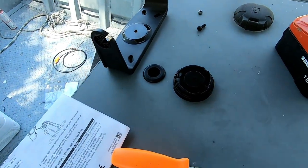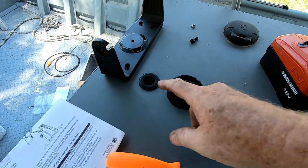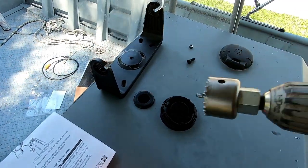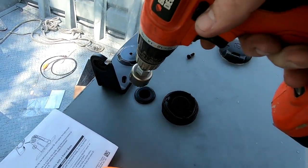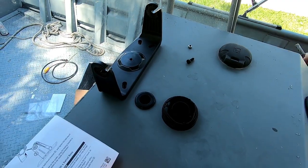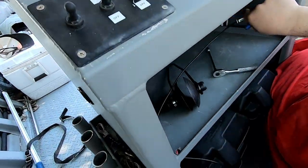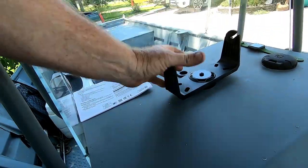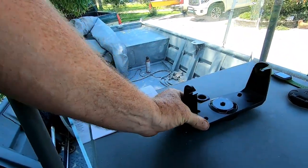Now we've drilled our holes to mount the swivel base and drilled a hole and put a rubber grommet through to run our power cables through. We used the hole saw to drill, then put a grommet in to protect the cables. We're wrapping the Garmin cable up through here, coming up through the grommet, and we'll coil up and tie-wrap the excess off for now.